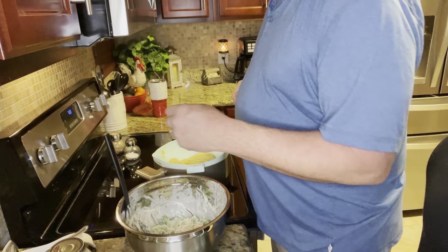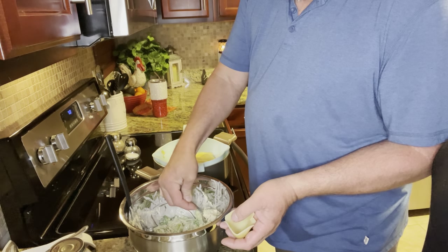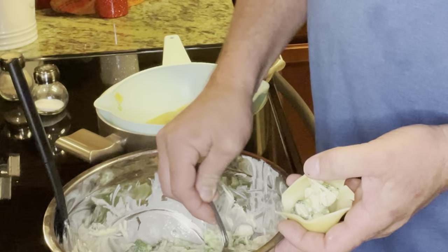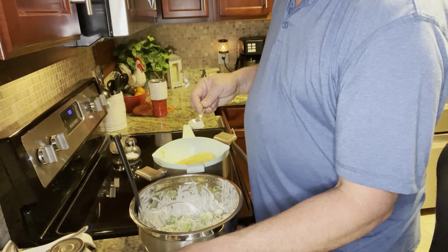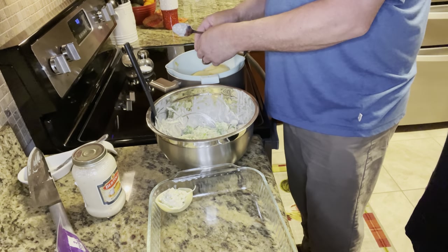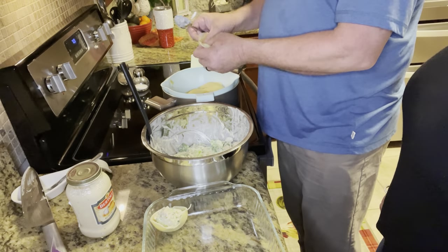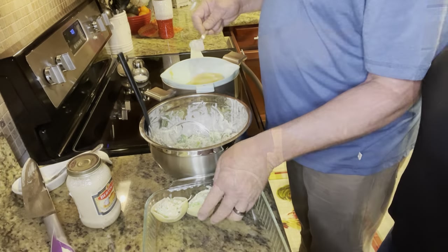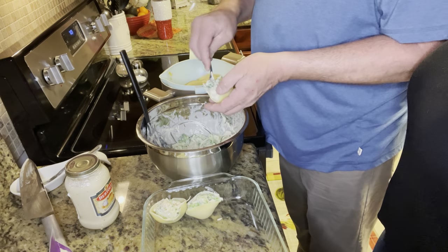Once you've got that, you're going to take your cooled shells and just start packing them down. Make sure you get a good amount of broccoli and chicken in it so that everybody has a good bite and good flavor. Once you get it put in, just set it in the pan and keep going. You definitely want your shells to be cooled — it makes life much easier. We're just going to keep filling those shells until we've used up all the mixture.